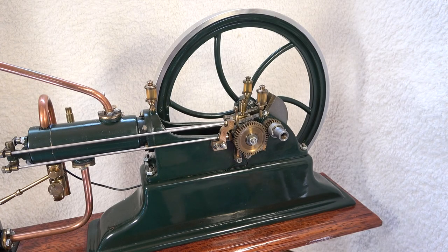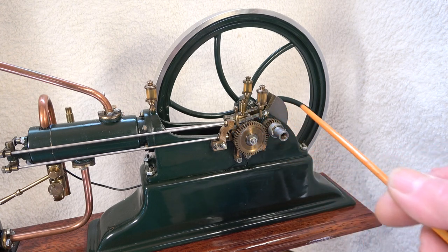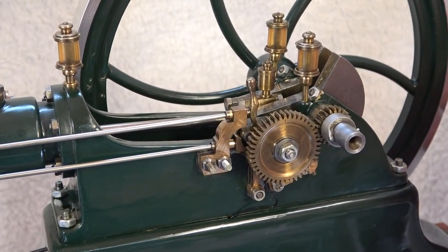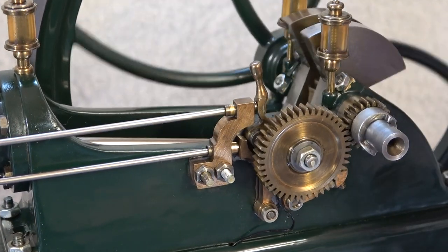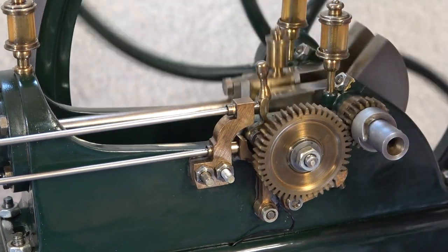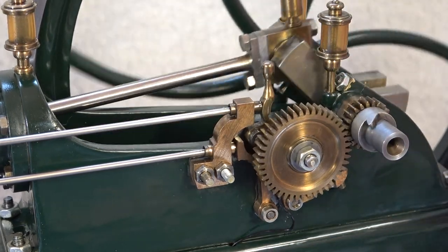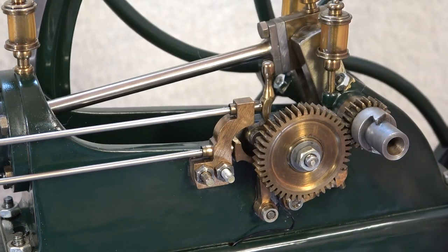I have taken the gear wheel cover off to show that only one cam operates the exhaust and intake valve and the breaker points for the high tension ignition as well.